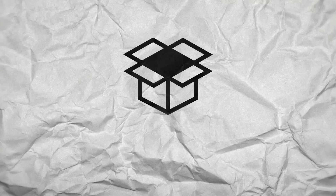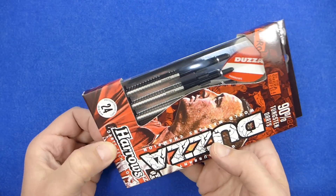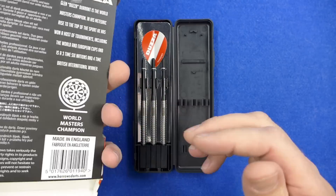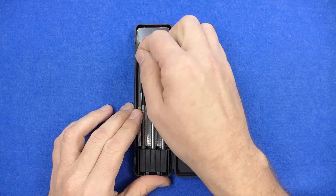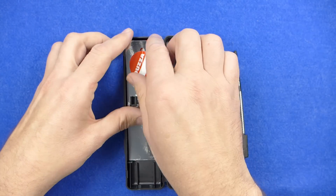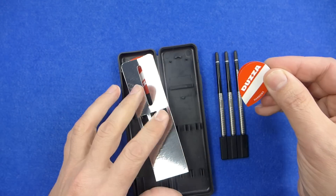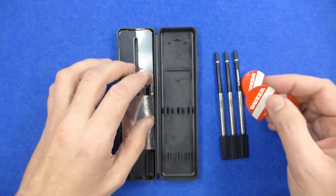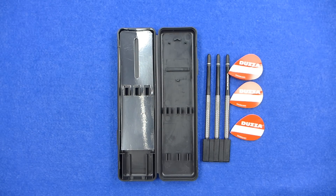So let's check out the darts. They come in a standard Harrow's cardboard box. Inside you've got a hard plastic case, and the darts are fitted into a point protector. You've got some medium nylon super grip stems and the Glen Durrant pear shape flights — quite a slim kind of pear shape, red and white for the borough. So that's what you get in the box.